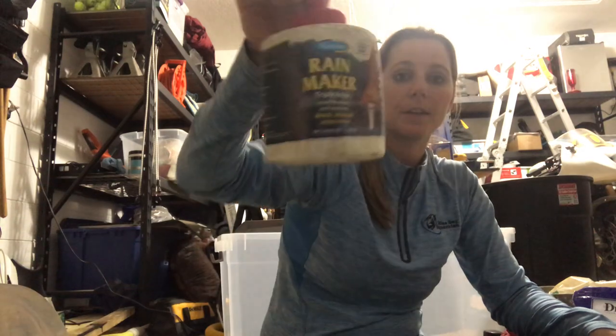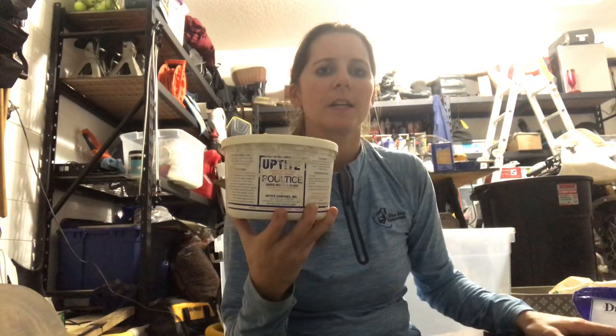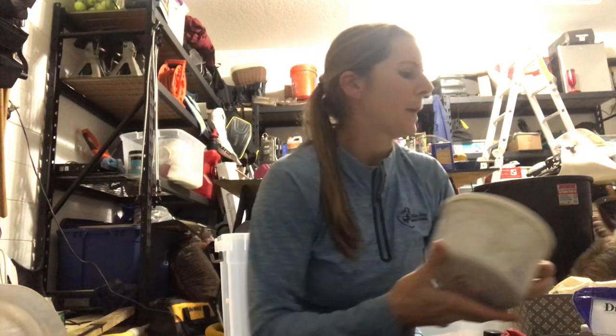For really dry feet, you can use Rainmaker — I have that on hand as well. Something I also like to use, especially at horse shows, is poultice. I have a new brand I haven't tried yet called Uptight; I normally use a different brand, but it's pretty much the same thing — just clay poultice. You stick it on, you can wrap it or not wrap it. I often don't wrap it and just turn them out and leave their legs white.